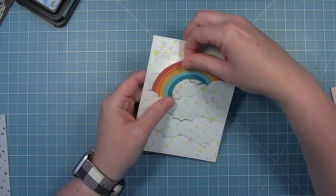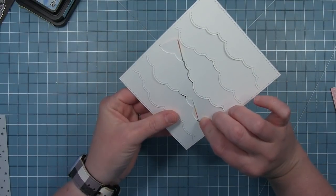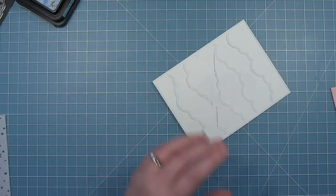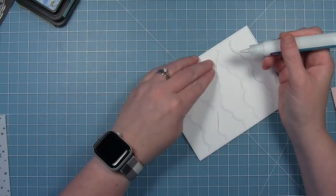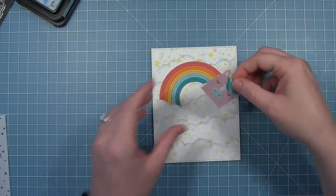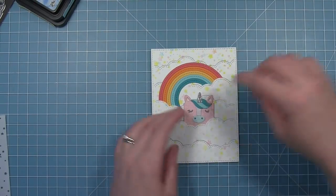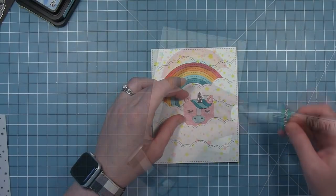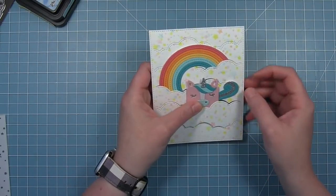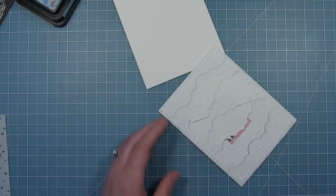Now I'm going to tuck the rainbow in and glue it on the back side so it stays in the placement I want. I'm just going to add a little bit of glue behind those sides that are tucked on the back, and this will hold it in place as I continue to create my card. I'm going to do the same thing with my unicorn — go ahead and put him in placement tucked behind those clouds. I'm going to add his tail, and this time I added it with the poofy side out so you can see how you get a slightly different look depending on which way you turn the tail. Then I'm going to add this whole thing to a card base.